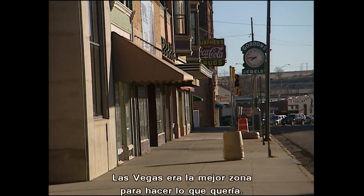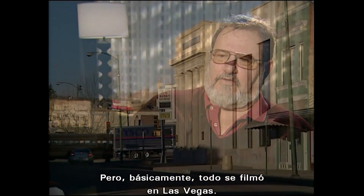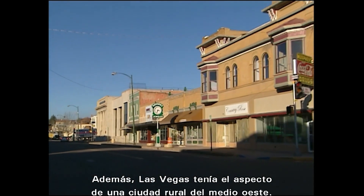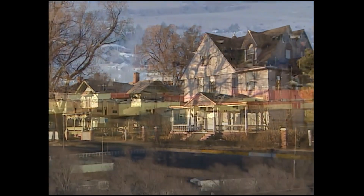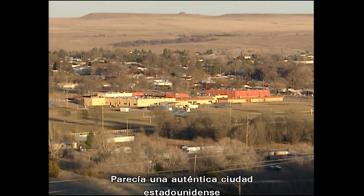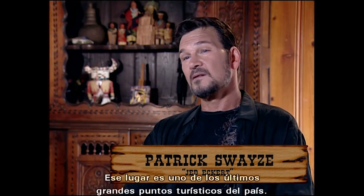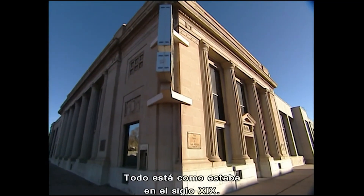Las Vegas was the most central area to do all the things that I wanted. Basically it was all around Las Vegas. Las Vegas had a look of a sort of classic rural Midwestern town. The houses had a certain Victorian look to them. There was the prairie on one side, the mountains on the other. It really seemed like an all-American town — we acted like we were taking over the town.